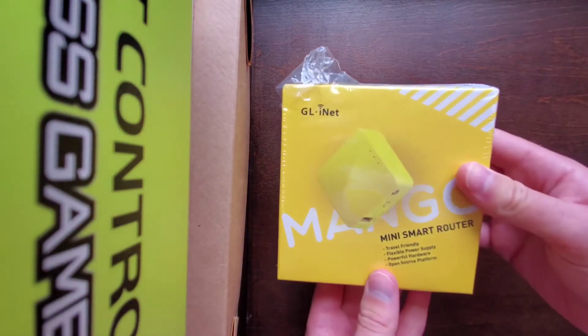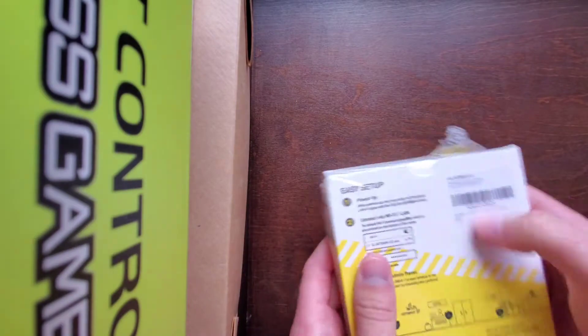Hey guys, today we're going to be taking a look at the unboxing of the Mango Mini Smart Router.